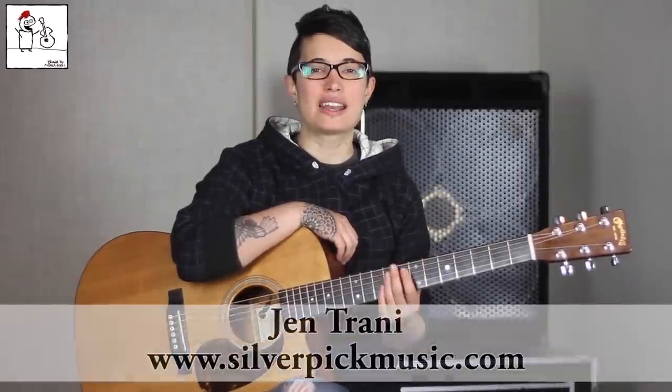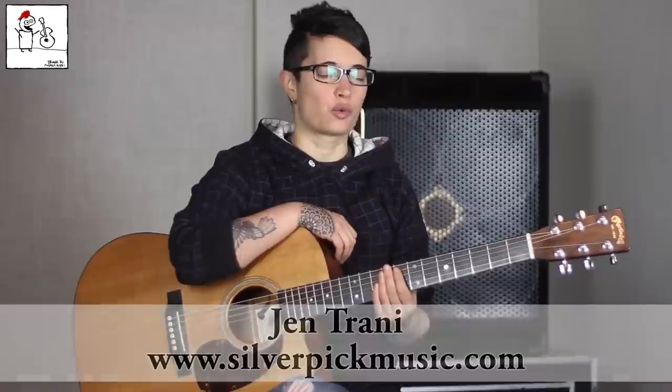Hey, what's up guys? My name is Jen, and today we're gonna do 'Ride' by Lana Del Rey. I'm so excited about this song. You know how I feel about Lana Del Rey — I love her very much, and this is my favorite song off the album, so I was happy to do it. Let's get started so I can have a wonderful day talking about some Lana.